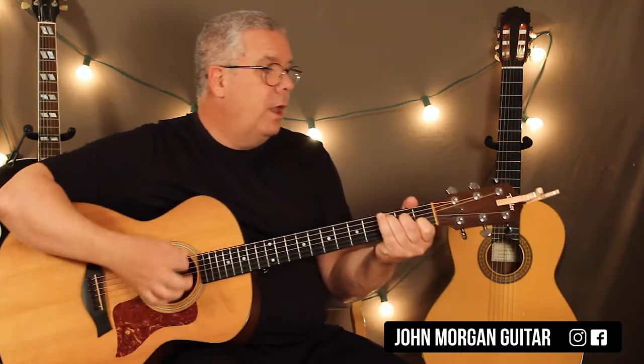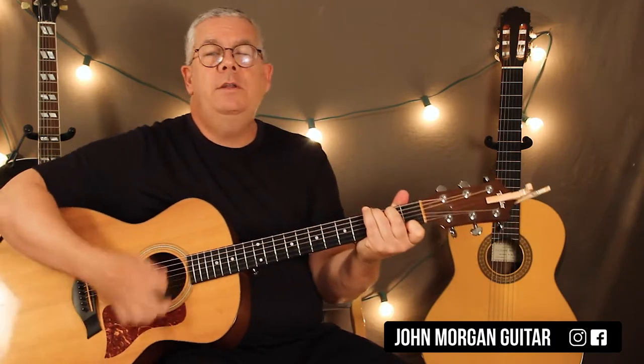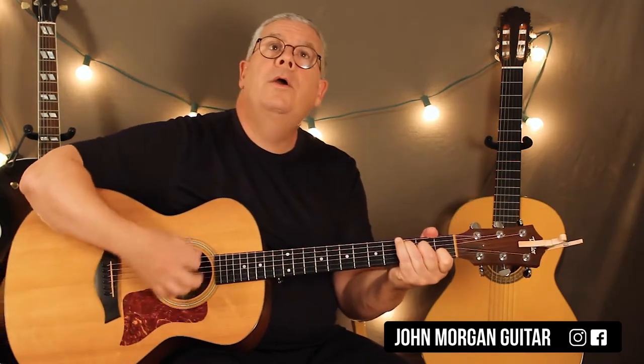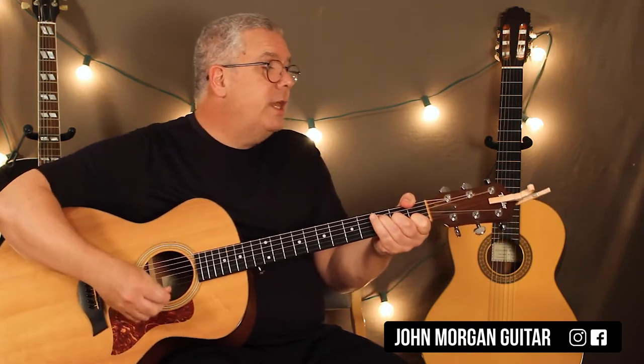C, to an F, G7, back to C, stay on the C, and then F, then you pause, stay on the F, and F, G7 to C.